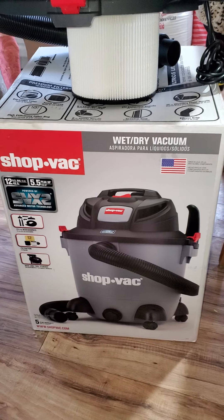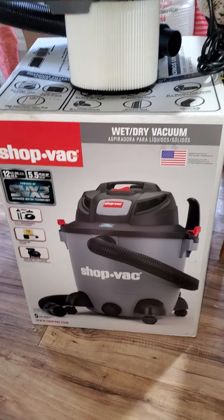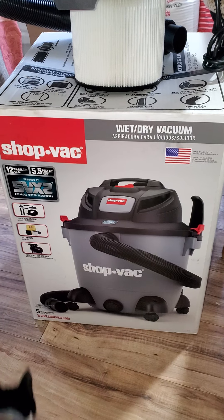Good morning, YouTubers. How are you doing today? This is Ray, Jack of Trades, here with the opening of the ShopVac.